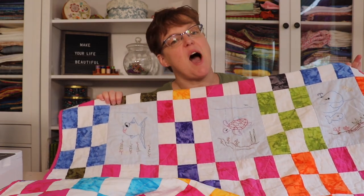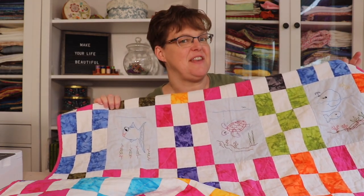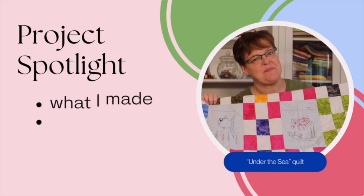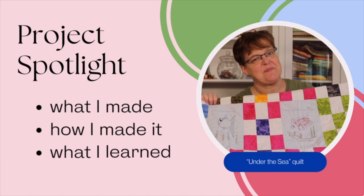In today's Project Spotlight, I'm going to be talking about my Under the Sea Quilt — what I made, how I made it, and what I learned. Welcome to Ibedis Studio. My name is Elizabeth and I help you make beautiful things with quilting, pojagi, and embroidery.